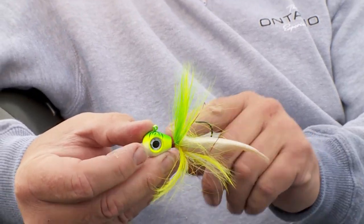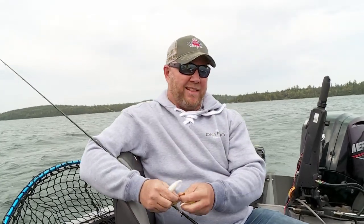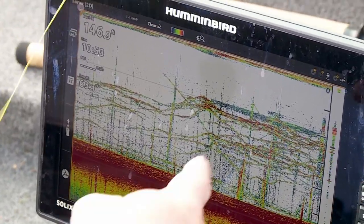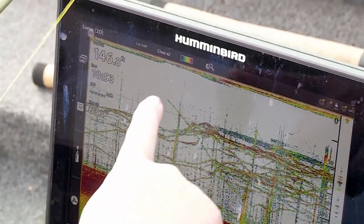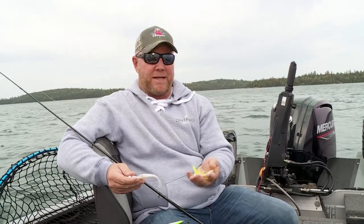Your bucktail jig tipped with a fluke type plastic also works great. The real key with these baits is that they're heavy and they get down, so you want to go one ounce or above. We're fishing pretty deep — in about a hundred feet — and those fish are sitting in sixty feet of water. You want to be in control of that bait at all times. Basically just a handful of baits and you're gonna get on some fish real quick.